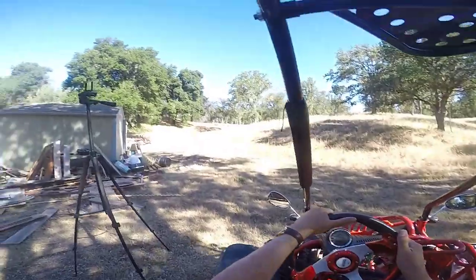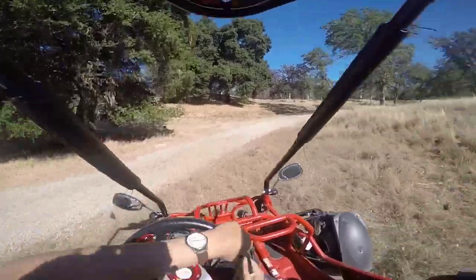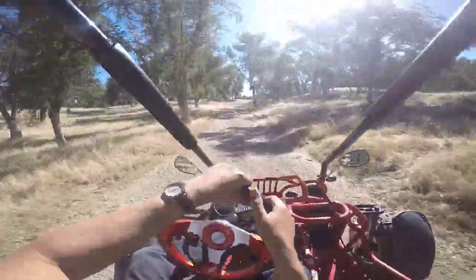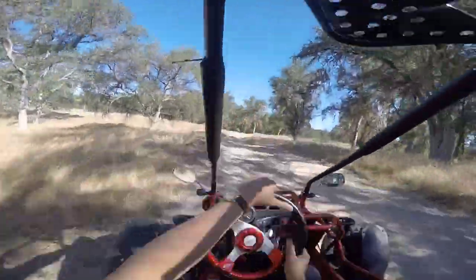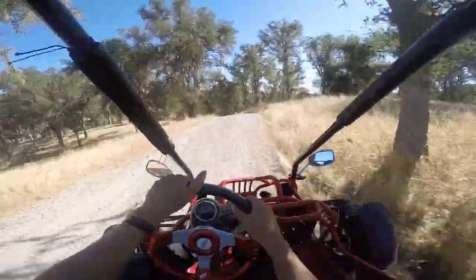Hard 30 miles, let's go! Really slides nice on the gravel.